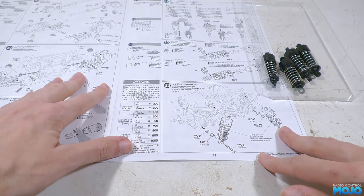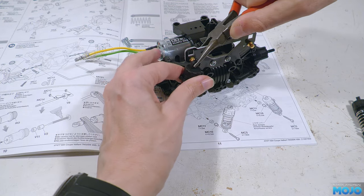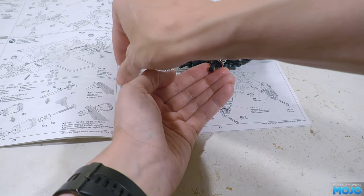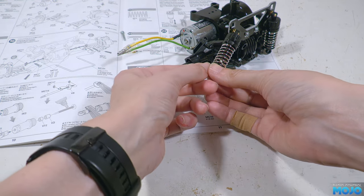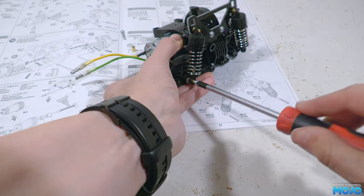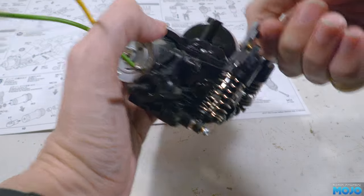Step 23, the rear dampers. We need two 3x18 self-tappers, two 7.2 spacers, two flange tubes, and a rear gearbox. To fit, clip the tops of the dampers onto the ball ends on the damper mount. Pop a flange tube into the lower rod end so the flange is on the inside. Insert the screw from the outside and add a spacer to the inside. Wind it up with the hole on the lower arm and do up the screw. Repeat on the other side and the suspension should be working and feel nice and smooth. If it doesn't, now's the time to find out why and fix it.